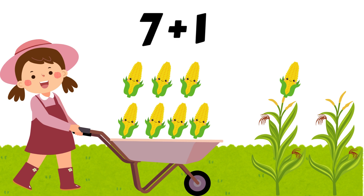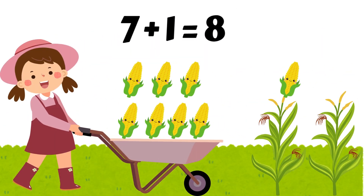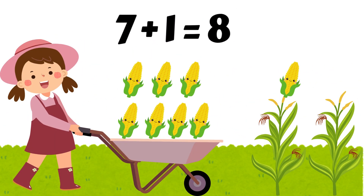Farmer Rose is harvesting corn. Let's help her add the number of corns. Seven plus one. Put seven in your heart. Now count on by adding one more. Seven, eight. Good job. Seven plus one equals eight.